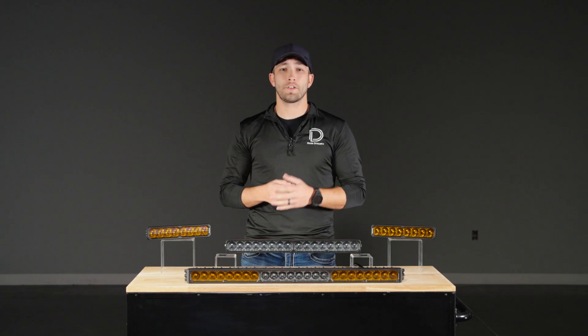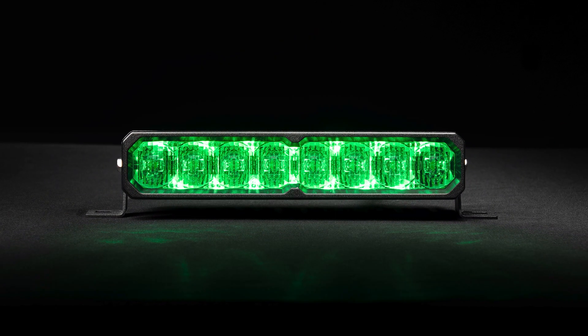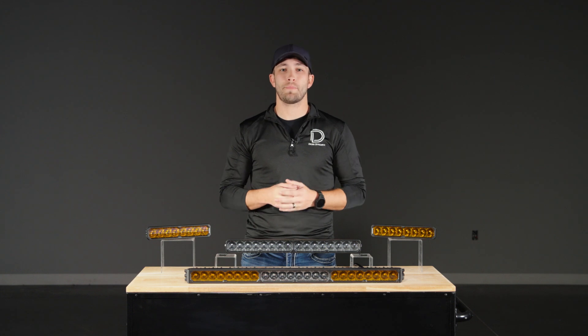Smart Select adds another layer of functionality. Instead of amber only, you get a selectable multicolor backlight with eight color options, plus a dynamic startup sequence that activates each time the backlight powers on. It's a small detail, but one that makes a big impact on style.